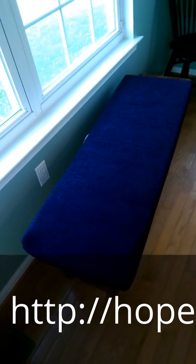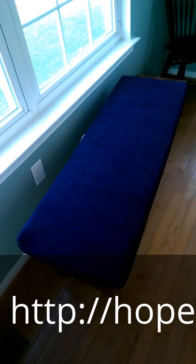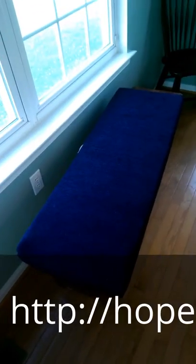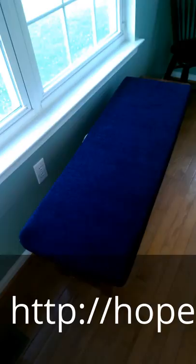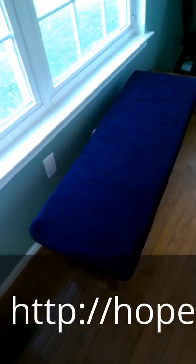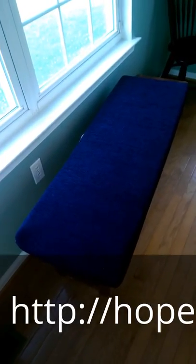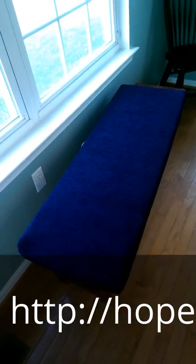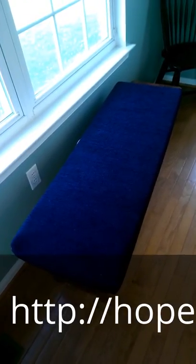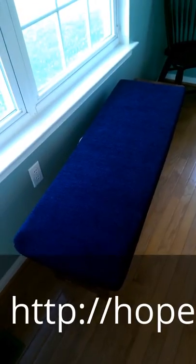Hi, this is Carrie at Hope Woodworking. I wanted to show you an example of one of our upholstered pads for benches. We sell a bunch of different benches at Hope Woodworking, and this pad was actually made for a customer for a different bench that we don't have here right now, and that bench has a lip on three different sides of it.